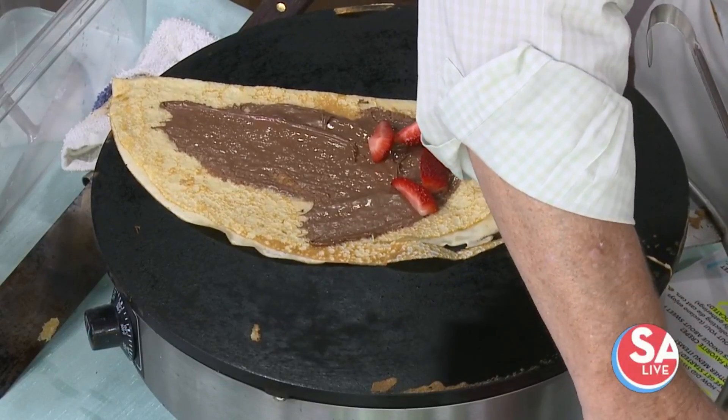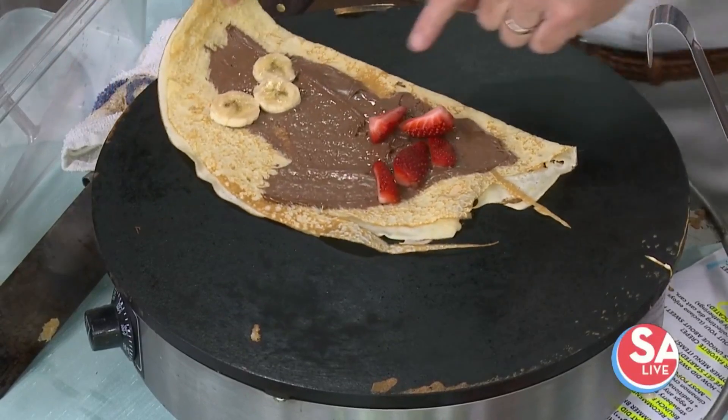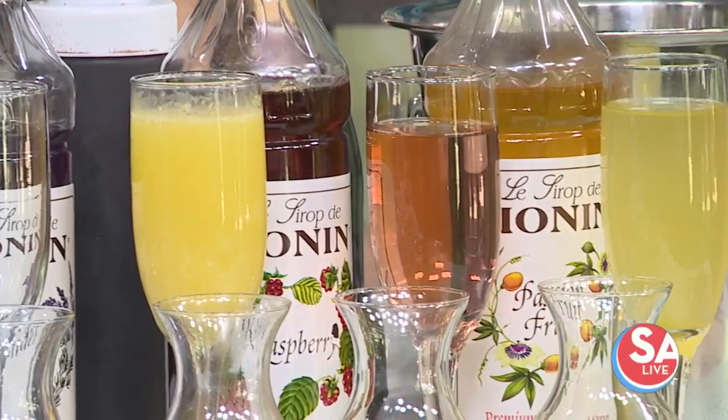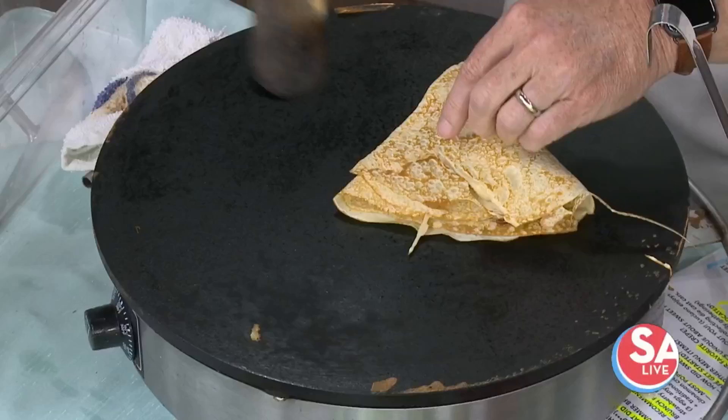What flavors do you have? We have the traditional orange juice, we have lavender, we have raspberry, and we have passion fruit. So which would go with this one? I would say the raspberry one — it's great to enjoy with a Nutella crepe.